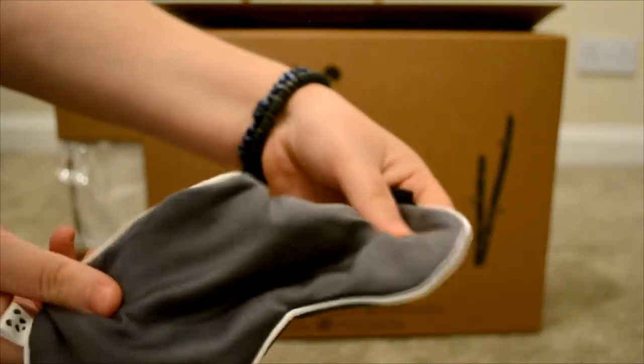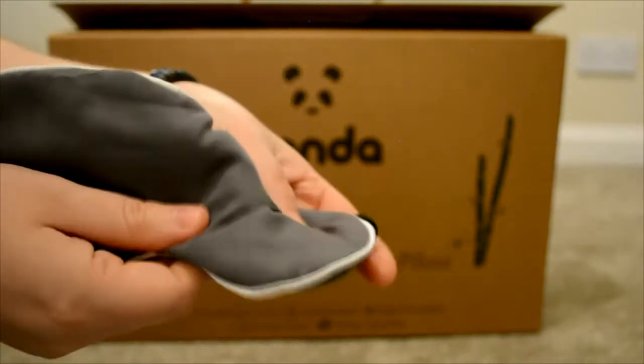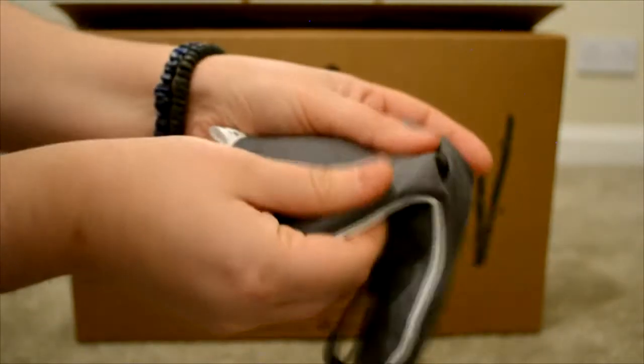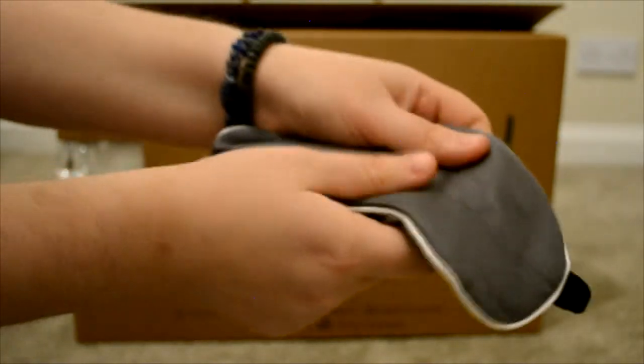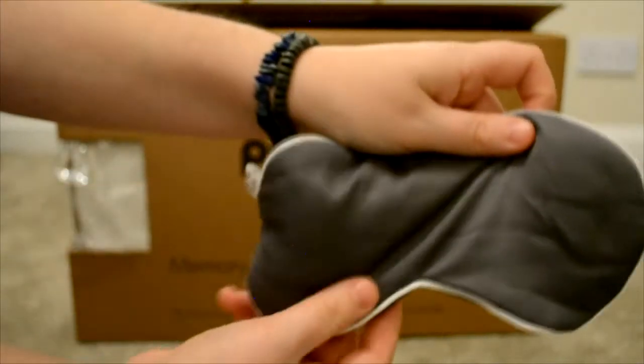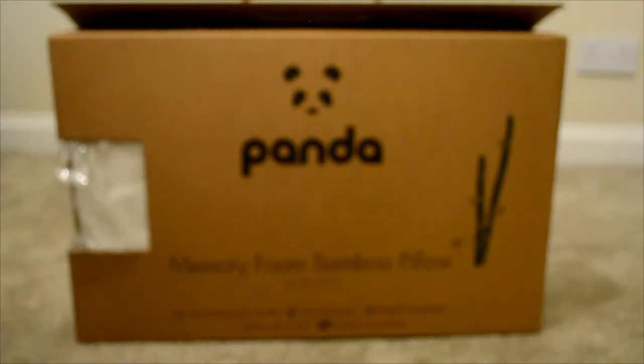The silk really complements the bamboo. They work together lovely and it feels like no light is really going to come through when I put this on. I could also feel with the strap on the back that it kind of adjusts to your head size, which is a great feature.